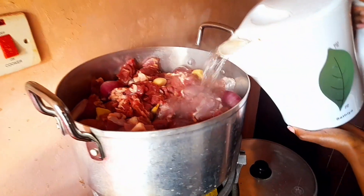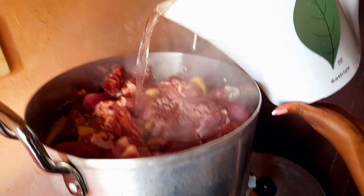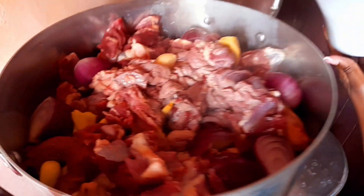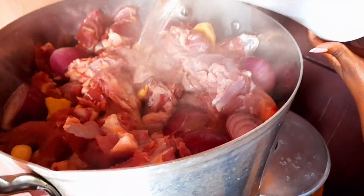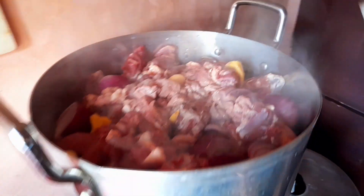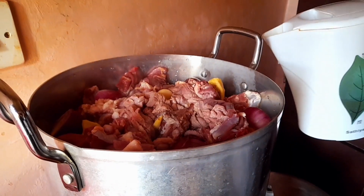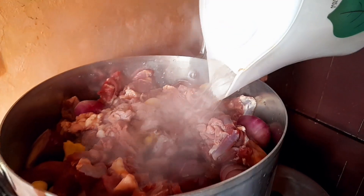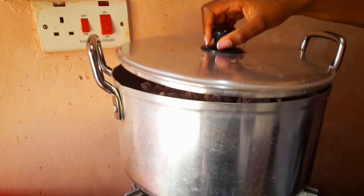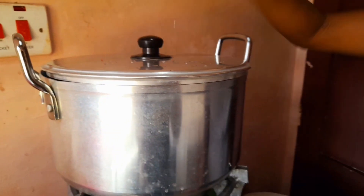After we cut the meat into smaller pieces, we got a large enough pot and added some onion, garlic, and ginger — one large garlic and one large ginger. We boiled the meat with these to make a very nice broth that has great aroma. We put it on fire and covered it to boil for a while. That's how you start mbuzi.